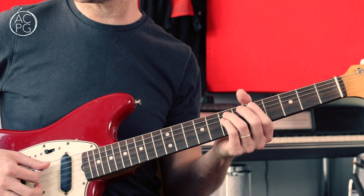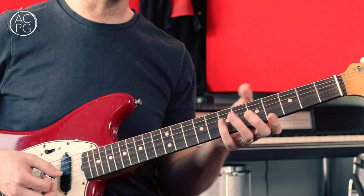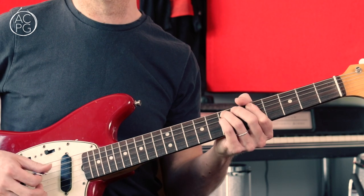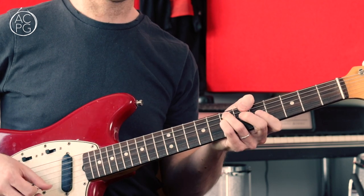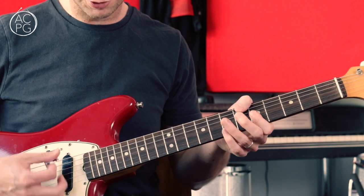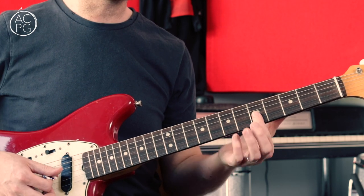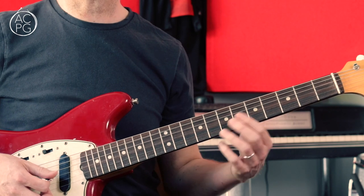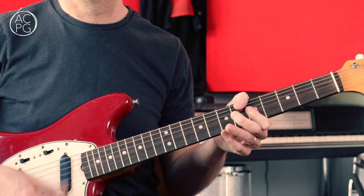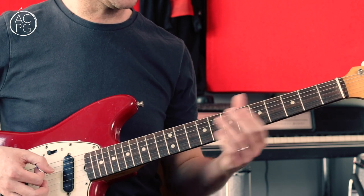Then we do that again - it's exactly the same as the first bit of the riff, but the timing is a little bit different. We're playing the same notes again. Then we play that seventh fret double stop one more time, and the riff rounds off with a series of accents on an A minor triad - the fifth fret on the top three strings, played six times. So that's the whole riff.